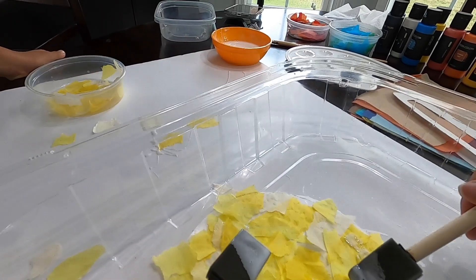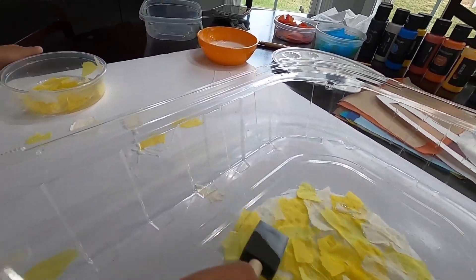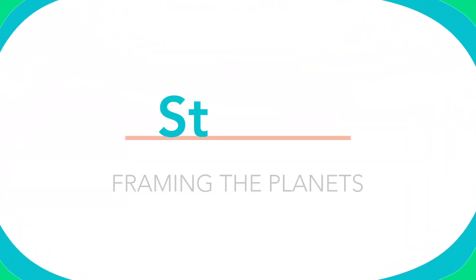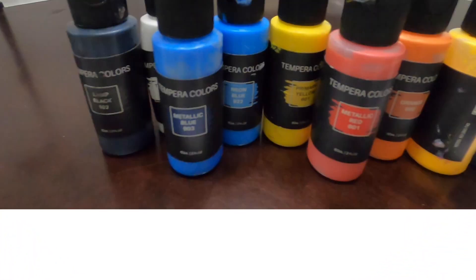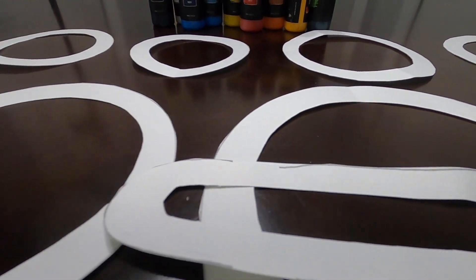After you've glued the tissue paper to the wax paper, you want to coat another layer of glue on top of the tissue paper to seal it in. Then set your solar system sun catcher aside to dry for about an hour. While they dry, it's time to paint the frames. Select colors that are similar to the colors of the planets.